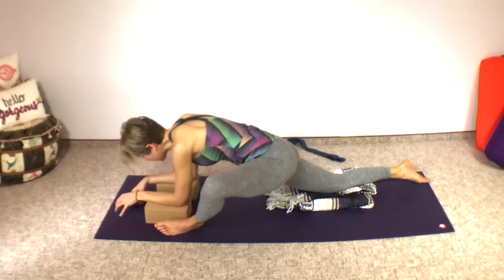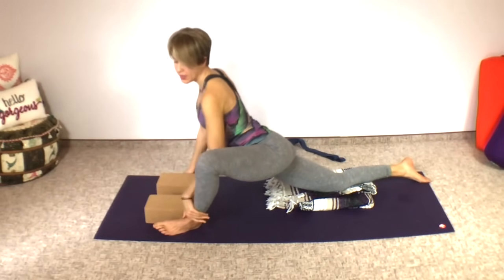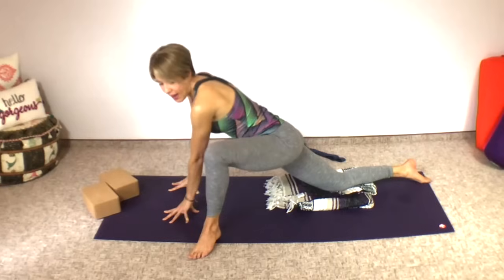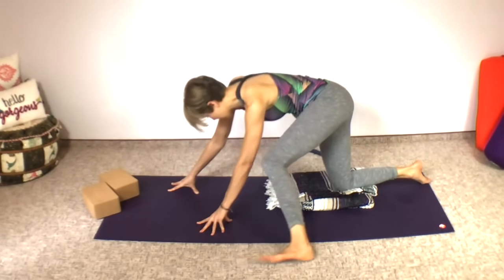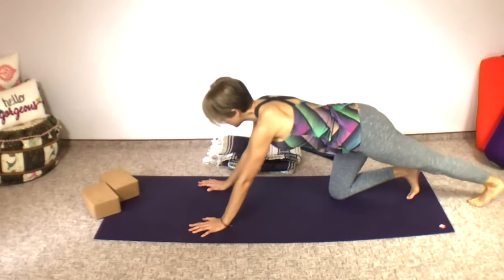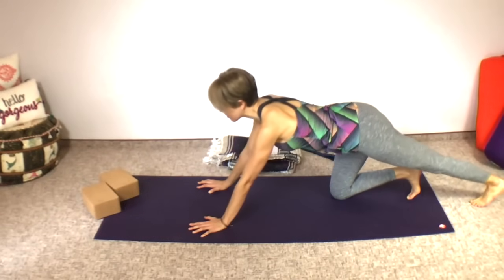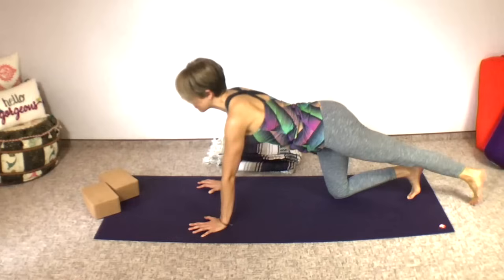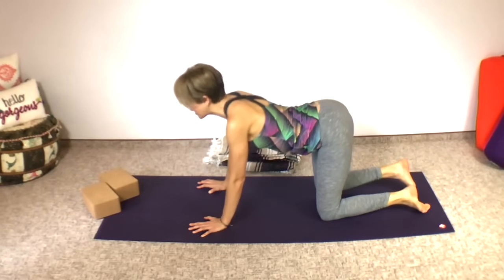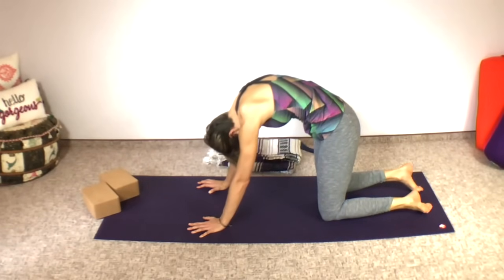Now lift your head. Come up onto your spider fingers — tent your fingers — lift yourself up, bring that foot flat on the ground. Walk the foot back, heel-toe the foot back. Remove the blanket. Stretch that leg behind you just to get a different sensation in your body. And now a couple of cat cows, inhaling and exhaling. One more inhale and exhale.